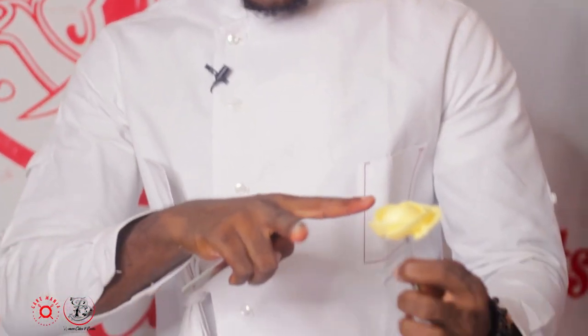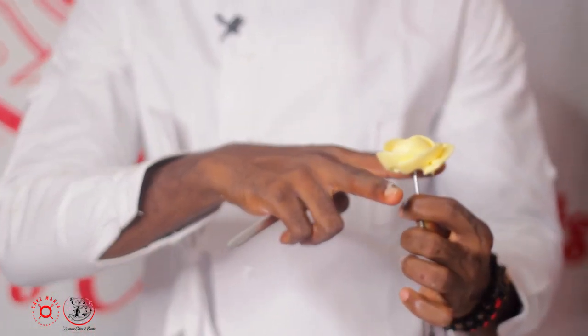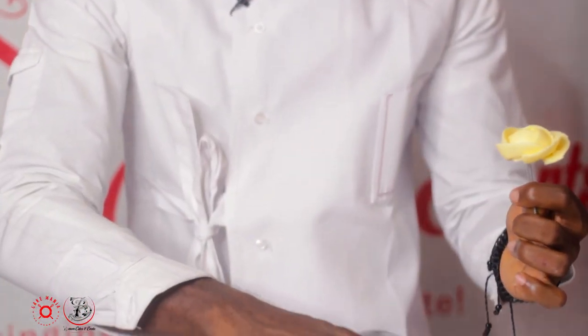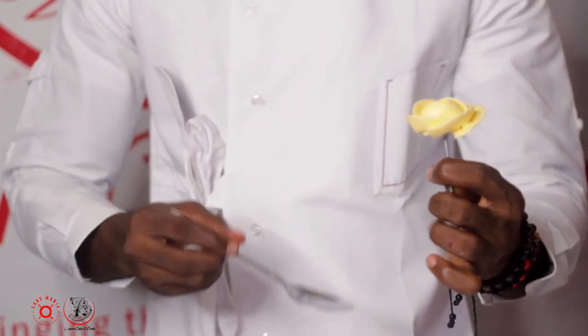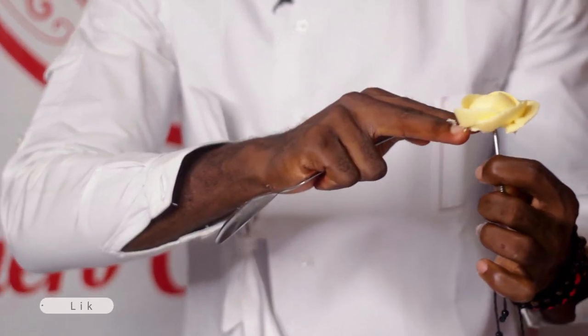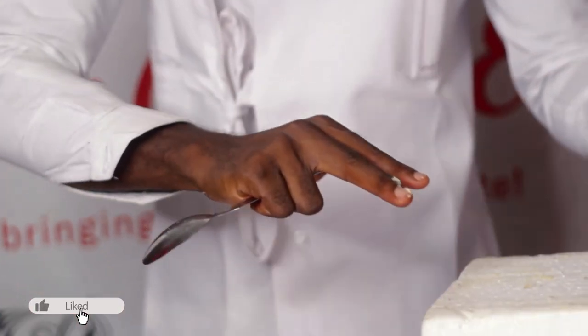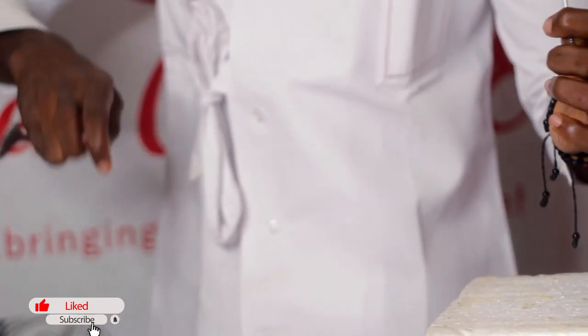Sometimes we need scissors to clip it out. With the scissors you pick it up like this, take it to the cake, and clip it away. I take it again — I go in a little bit, I pick it up, I take out the flower, take it to the cake, drop and clip, and pull away.